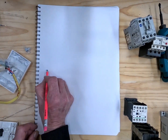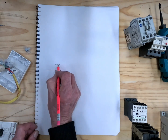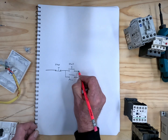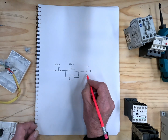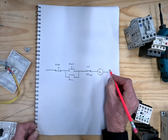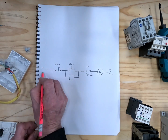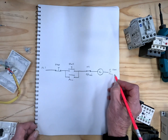Here we're drawing a stop/start station for a contactor. The auxiliary contact of your contactor, also called your hold-in contact, is the normally closed contact. The overload wires onto the coil of your contactor — that can be either a neutral or maybe a phase, depending on whether it's a 400 volt or a 230 volt coil.